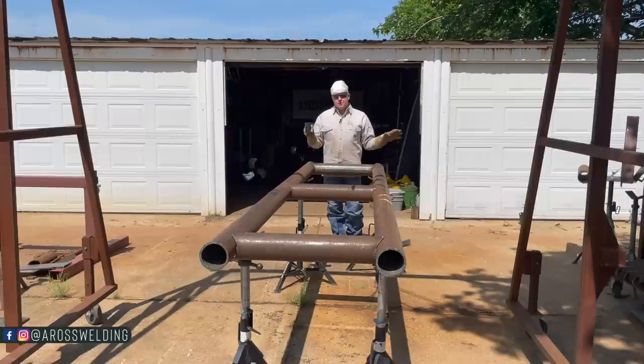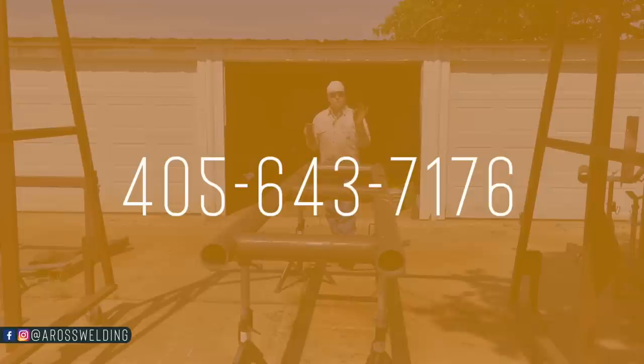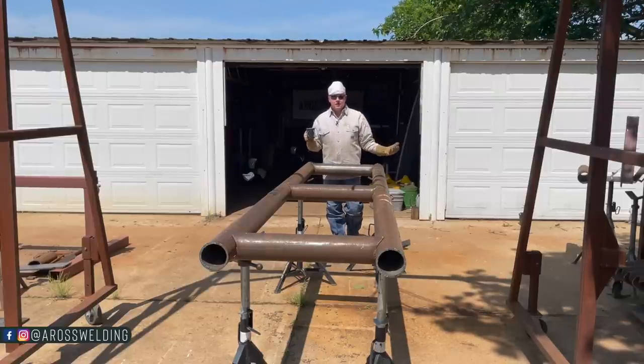If you have any questions about anything we've created — the store or anything you see us do here on the YouTube channel — you can text your questions to 405-643-7176. I, or Kayla, will get that message directly and we'll do our best to answer any questions you may have or help you in any way.